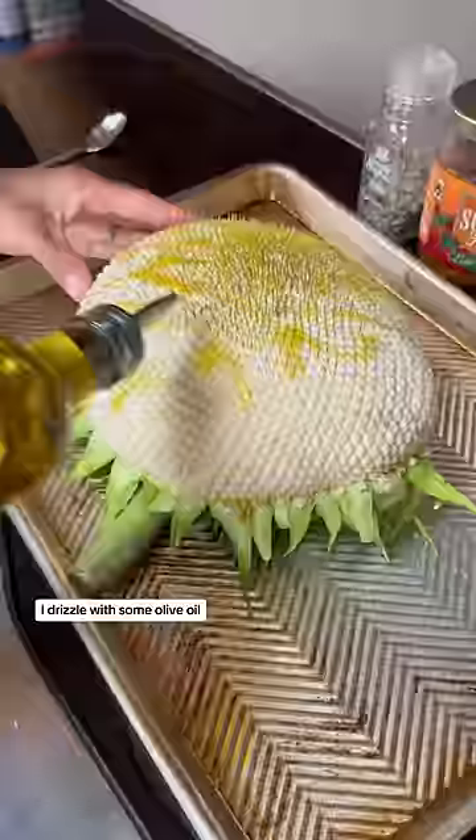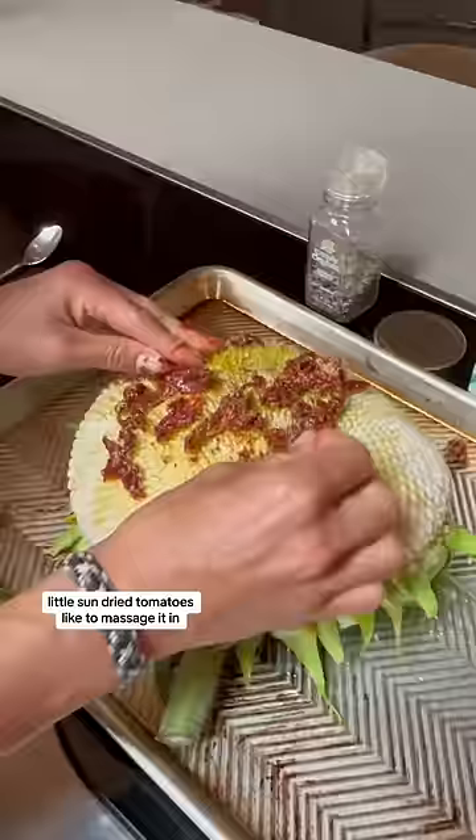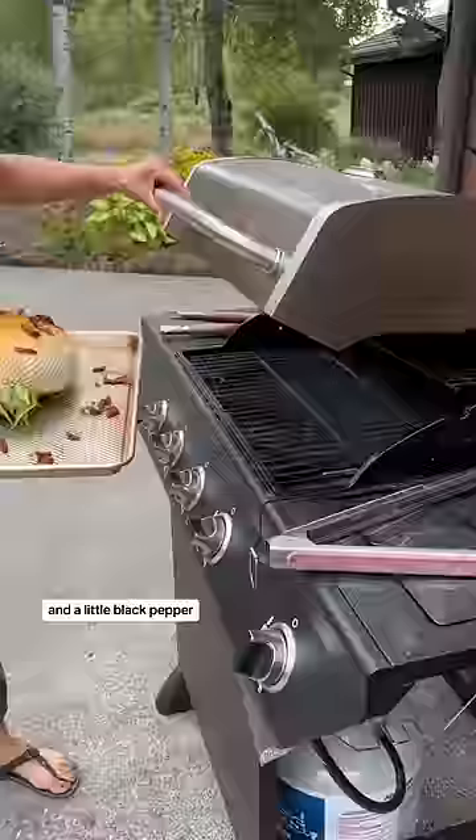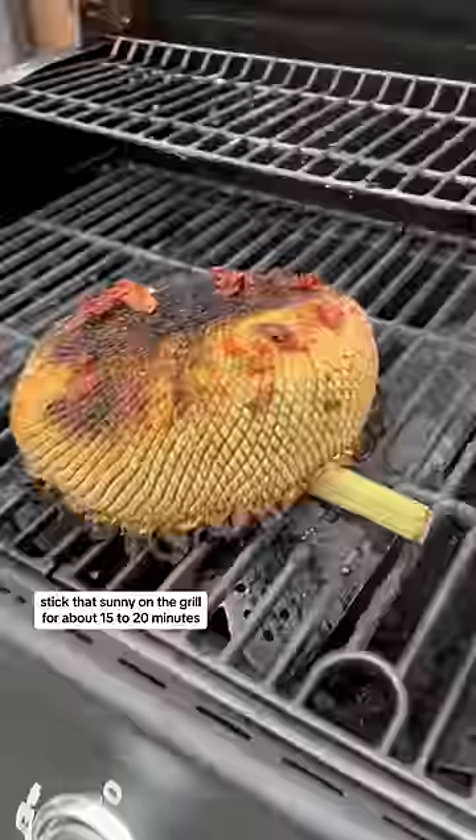After a quick little rinse and a little pat dry, I drizzle with some olive oil, little sun-dried tomatoes — like to massage it in — sea salt flakes, and a little black pepper.